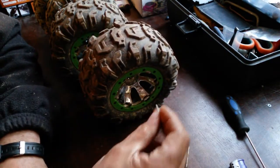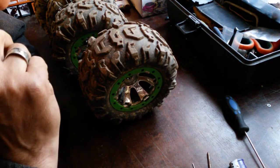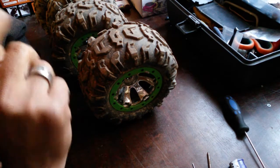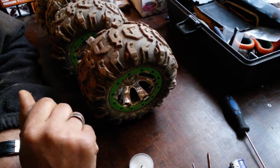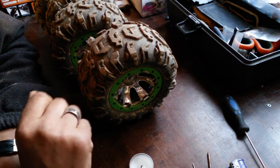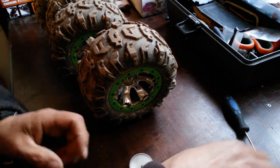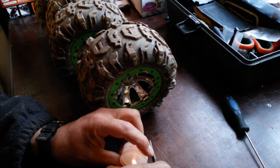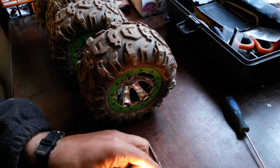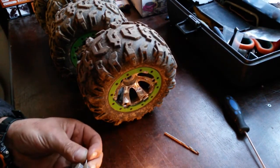I'm going to go with hot pinning these because I've got a pin in front of me and I've got a lighter to heat it and stuff like that. And also I don't have a very small drill bit. So let's do this — I'm just going to let the video run and see how I go.